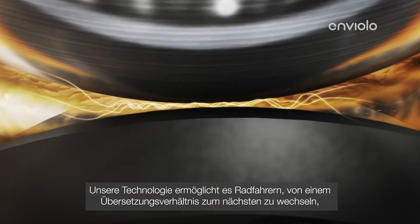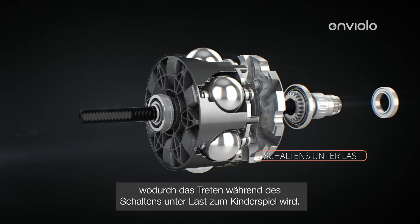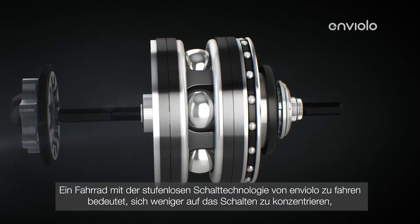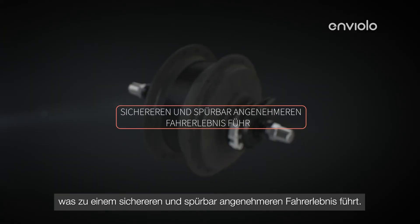Our technology allows cyclists to move from one gear ratio to the next, making pedaling while shifting under load a breeze. Riding a bike with Enviolo's stepless shifting technology means concentrating less on shifting and more on the ride, resulting in a safer and much more pleasurable experience.